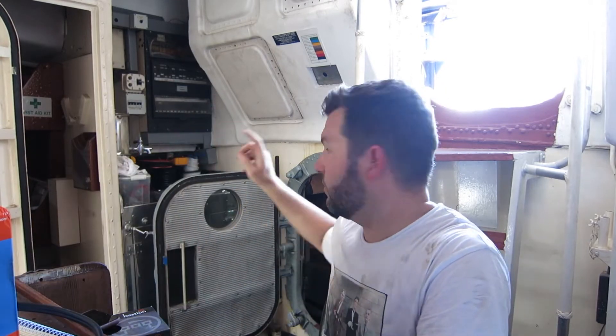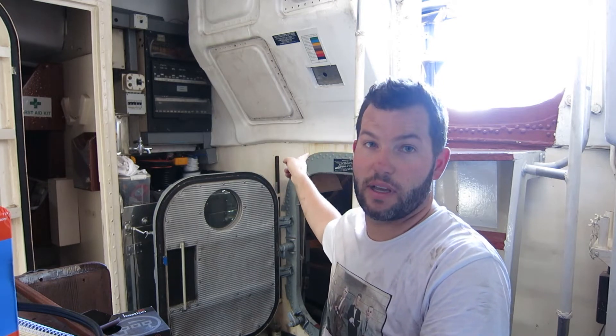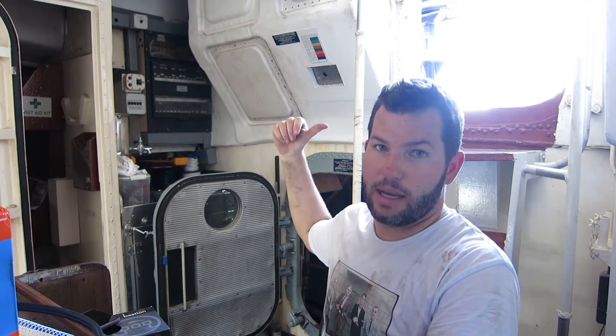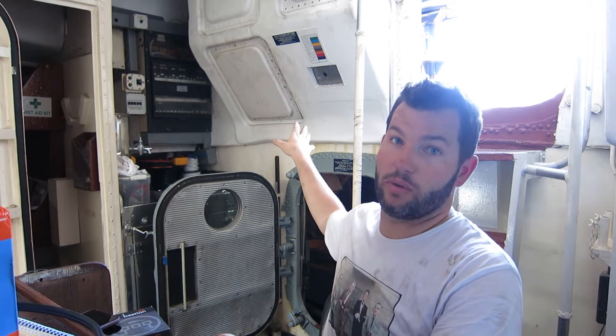We'll run a cable from the engine room out through a couple of ports I've found, through the scupper capsized unit, out onto the deck, and we'll just run the panels on the deck for the time being. At least that'll get the batteries charged and keep things going, just maintain a charge. Once the new battery bank goes in, I can swap them over from bank to bank and just keep the batteries topped up until we're back in the water. So we'll get stuck into it.